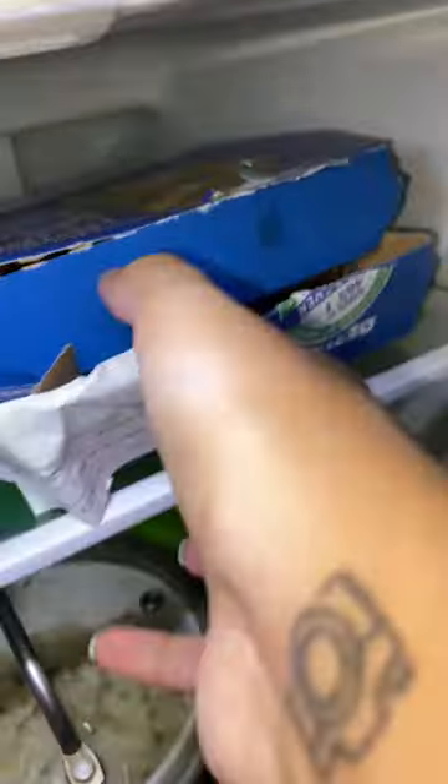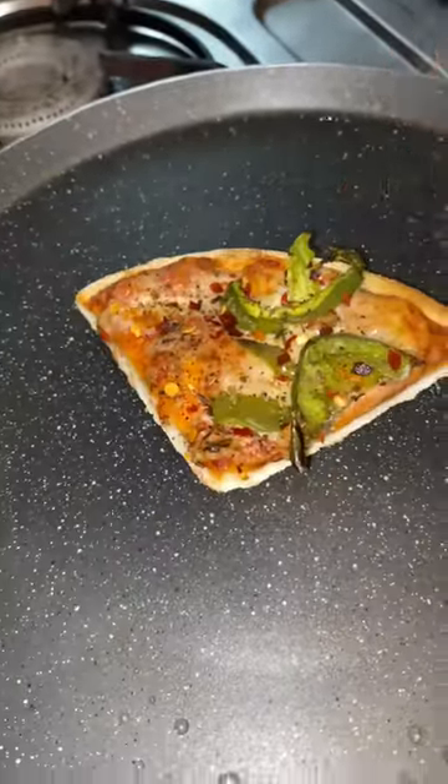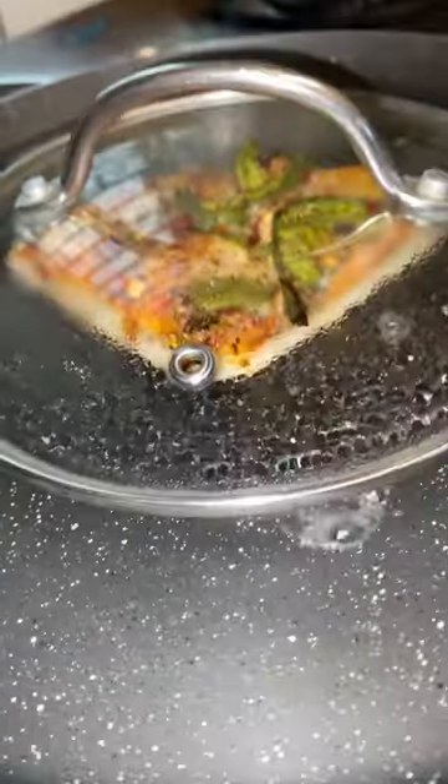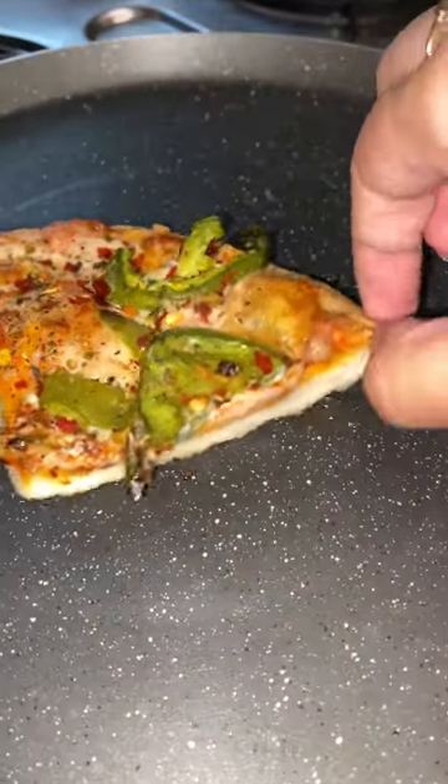Hi guys, we have tried a viral hack because you have leftover pizza. I didn't have a pan — add 2-3 tbsp of water and cover it for 2 minutes on medium flame.